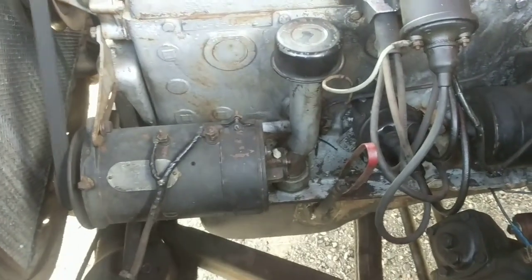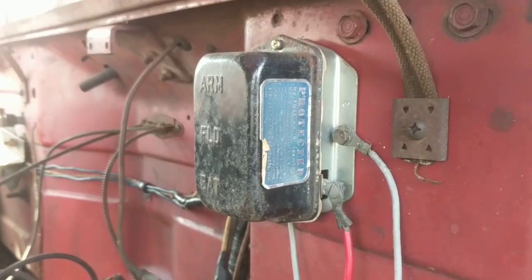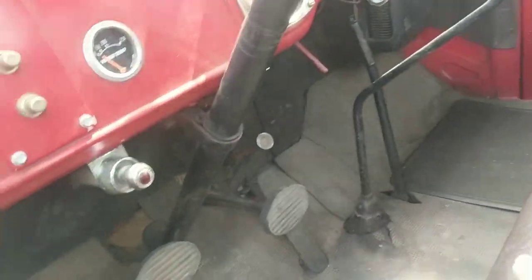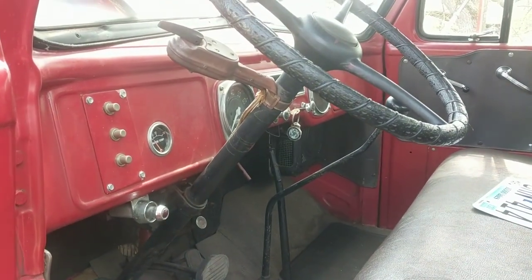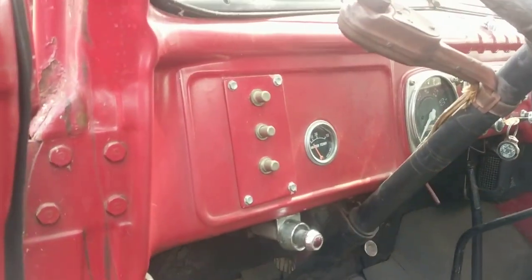I'm still running the six-volt generator. At some point I ran an eight-volt system in this, because I just used to do that with all my old vehicles. Recently I decided, why not put it back to six and see how it does. I put it on six, adjusted the voltage regulator, and it works perfectly on six volts — cranks real well. So I'm going to leave it at six volts.